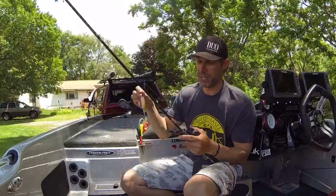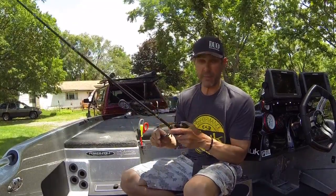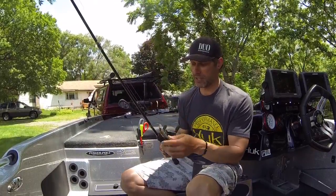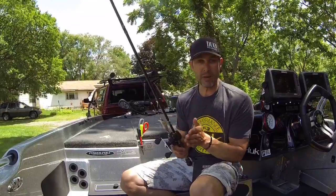When they get by the boat — and you know if you fish jerkbaits, you lose a lot of fish by the boat for some reason, and when they jump — but this seems to be a perfect combo. And that's why I make my own custom jerkbait rods.